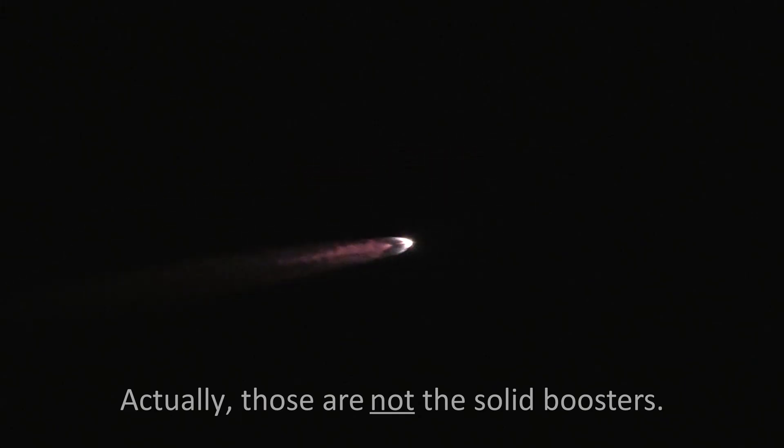Aperture's wide open. Oh, there's the boosters. 70x zoom. I'll zoom out a little, try to see if we can follow some of these.